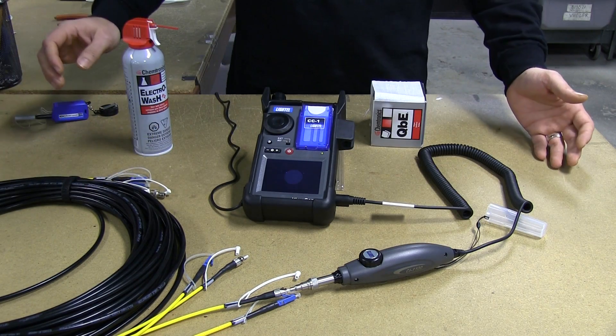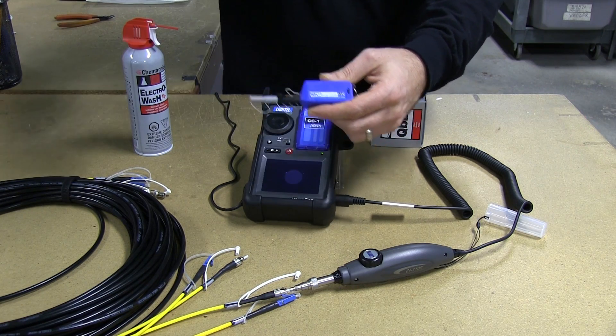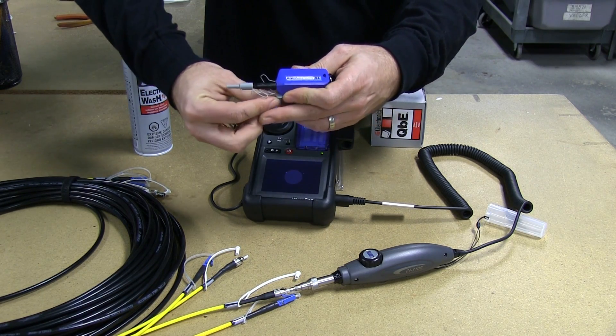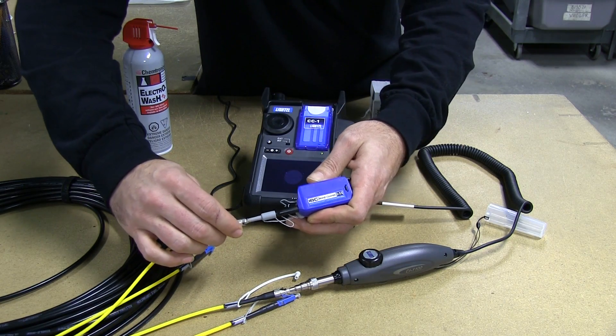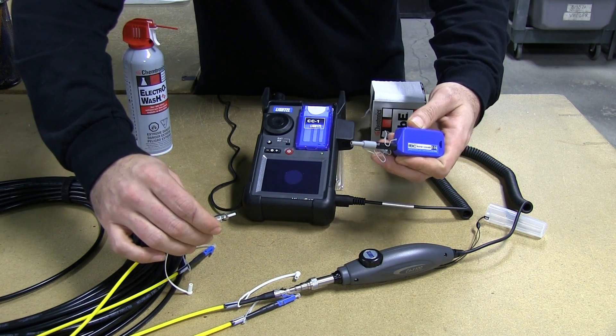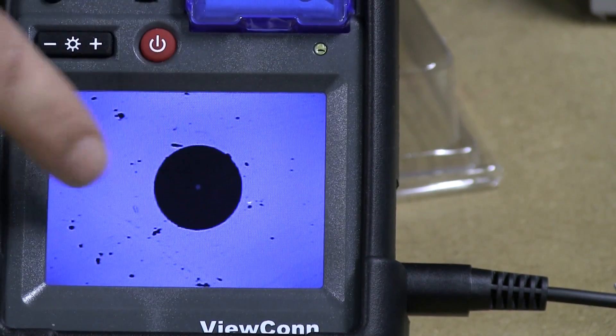In the past you had seen our process of utilizing the little one-click cleaners, which are a great cleaner for cleaning the basics of fiber optic cables. But sometimes there's dirt and residue that may linger on the cable.